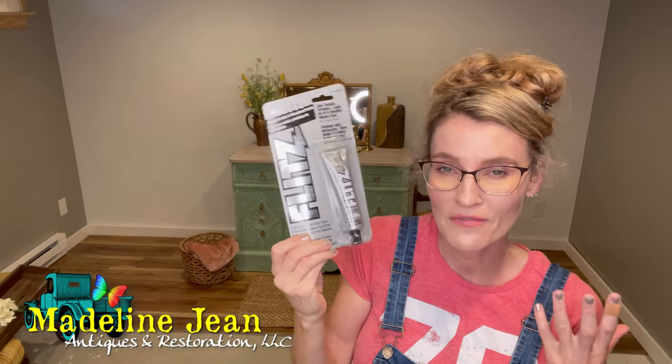I got this product at my local Advanced Auto Parts store. It was going to come faster than Amazon, believe it or not, so I went down the street and picked it up there. It's called Flitz. Has anybody used this in the furniture restoration field or business? I would love to know.